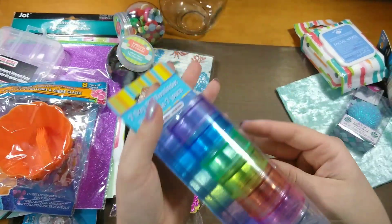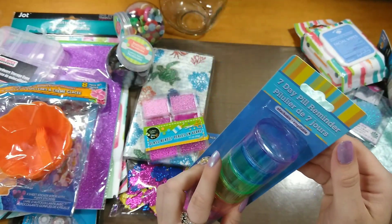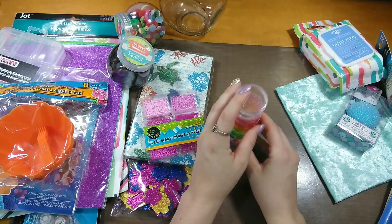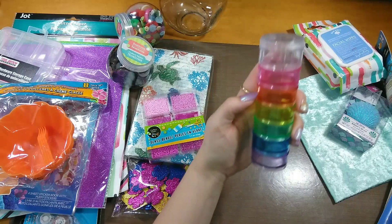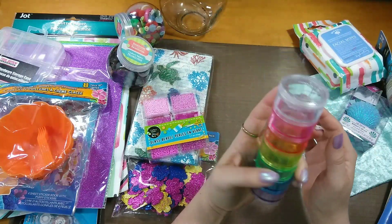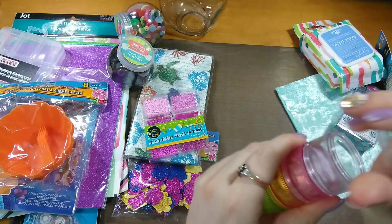For my crafty things, I picked up this seven-day pill reminder — I always pick these up every time I go. They're usually by the cash register. I like to put little beads and things in them, and I like that it stacks instead of having several small jars. These work great especially if you're doing any kind of swap and putting a bunch of little things in it. They twist off and there's just enough space for a few cute beads, buttons, or pearls.